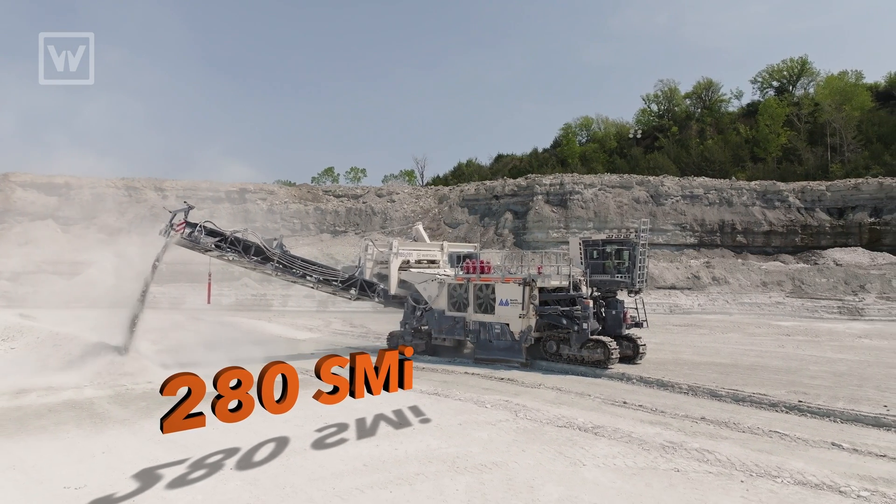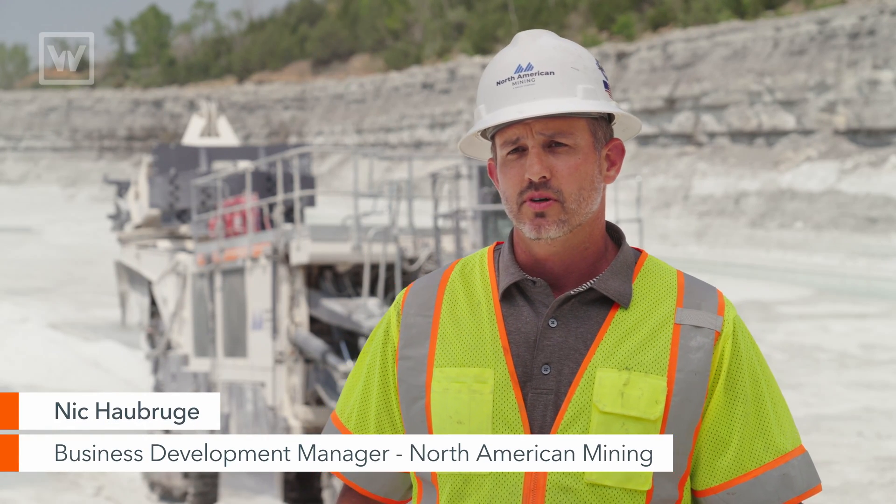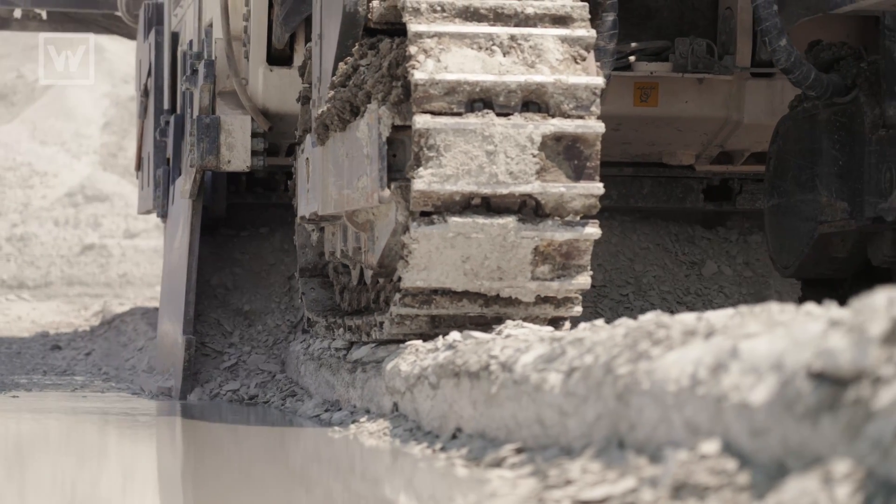Here we're operating the Verkin 280 SMI in Lewisfield, Nebraska. We're mining limestone, which is an extremely hard material, but the machine's performing very well, actually exceeding our production levels.